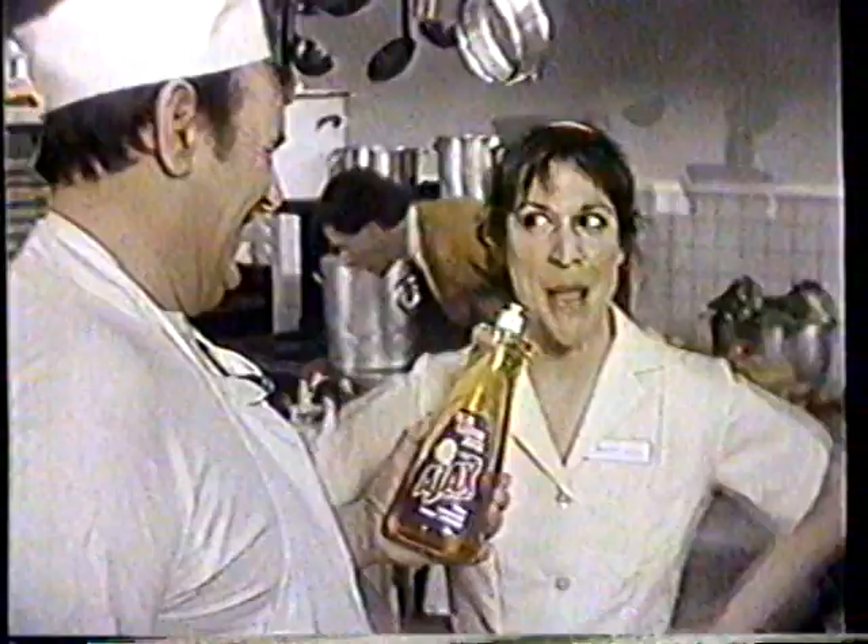Ajax Gold Dishwashing Liquid with Real Lemon! What? You... Oh-ho, look! They squeeze real lemon juice into Ajax Gold. Sniff! Real lemons!